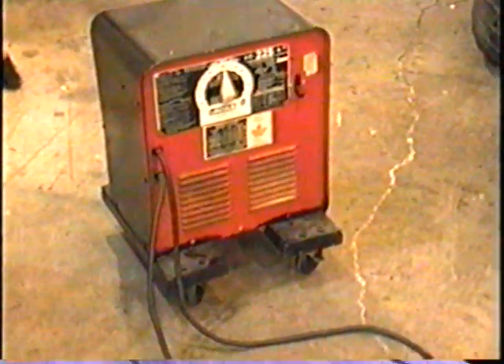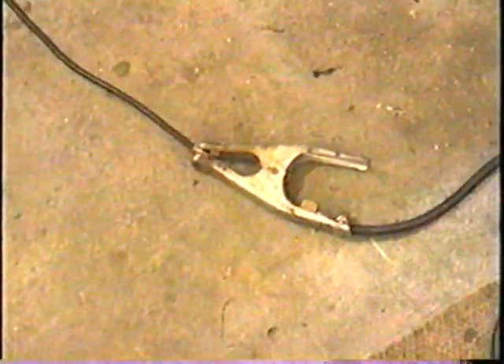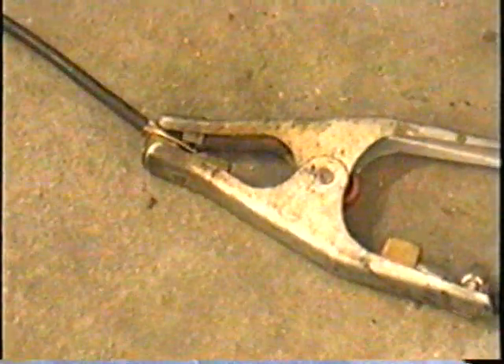I've got it hooked up to my AC 225 Lincoln Electric welder. The wires basically just connect to the positive of the welder and the negative wire — that's how it's powered.